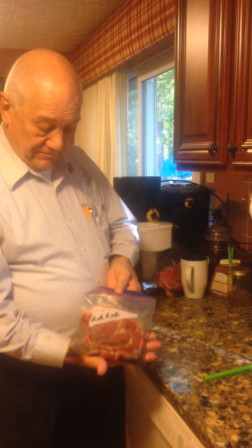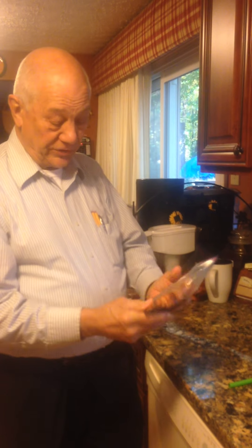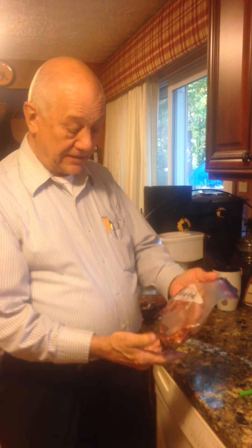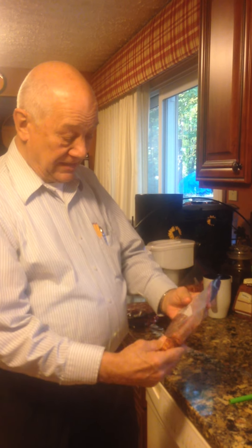I have some ribeye steaks here. I put a marinade that I like to use with soy sauce and garlic and Wright's liquid smoke, and I put that right in the bag with the ribeye steak.